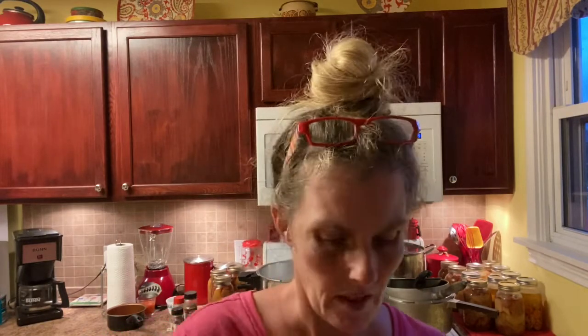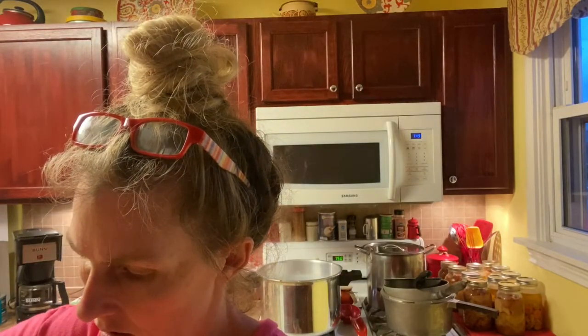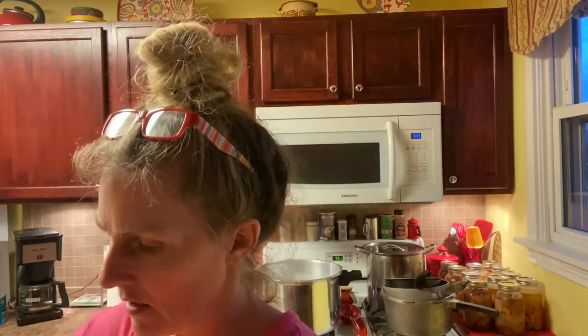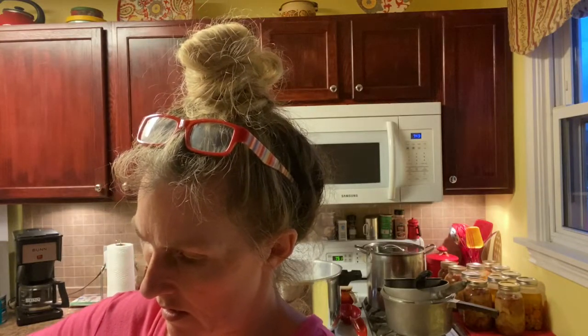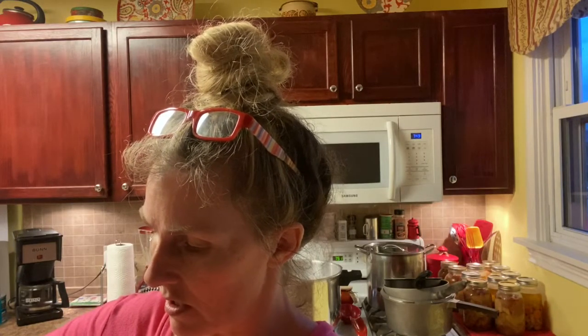I'm back. I have my jars all full, and now I will add my broth, leaving one-inch headspace. I've already got this one open, ready to go. You can also use just water and bouillon — beef bouillon cubes — just as long as you get the flavor.